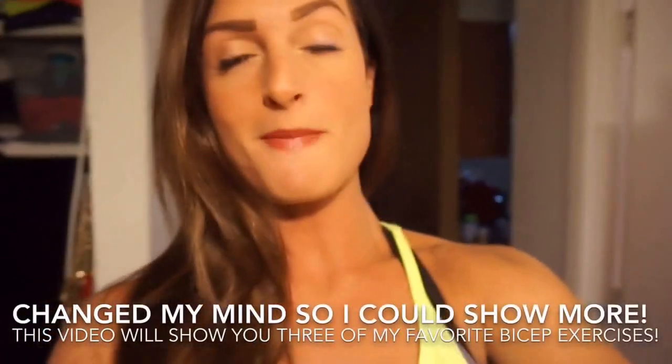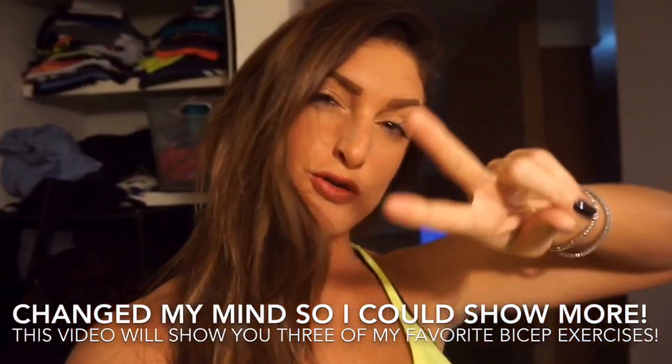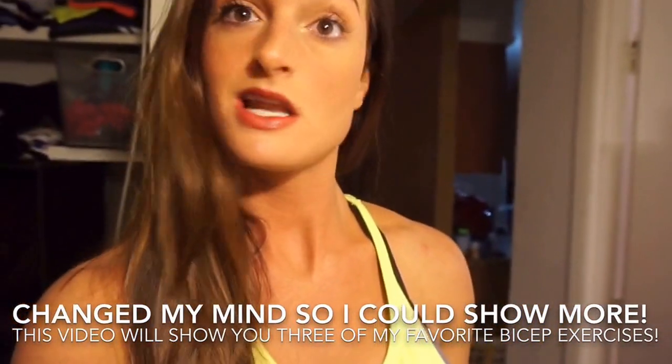I'm about to show you my two favorite bicep exercises and my two favorite tricep exercises. I hope you enjoyed that and I will see you guys in the next clip.